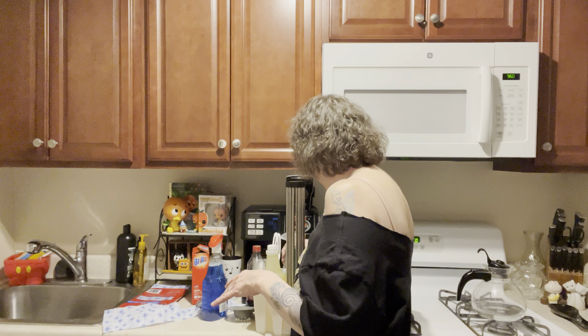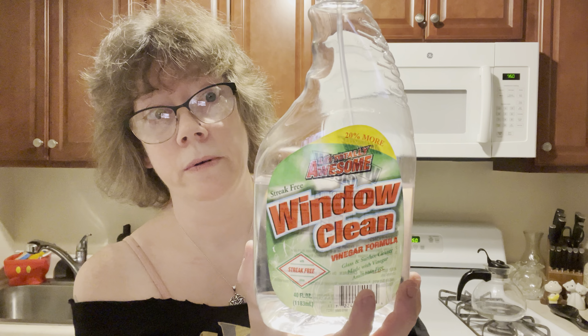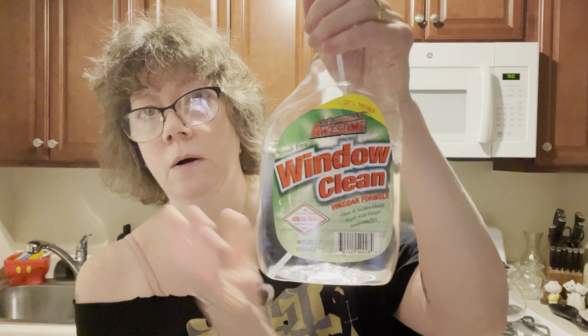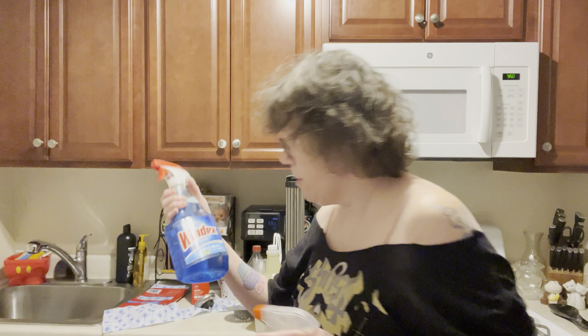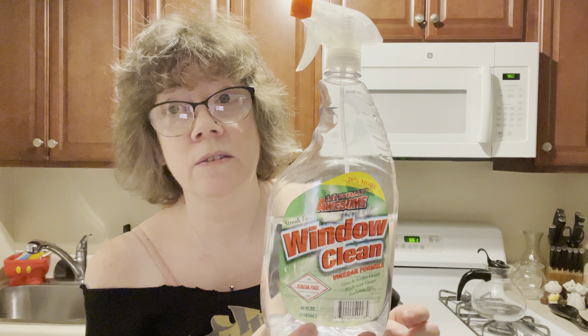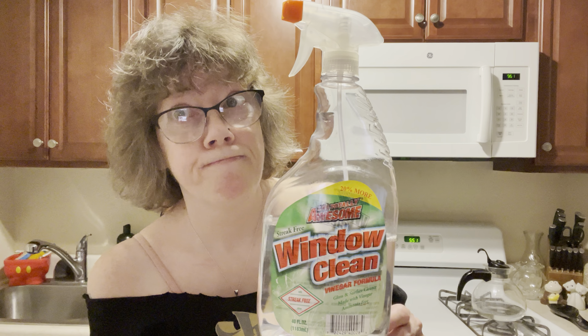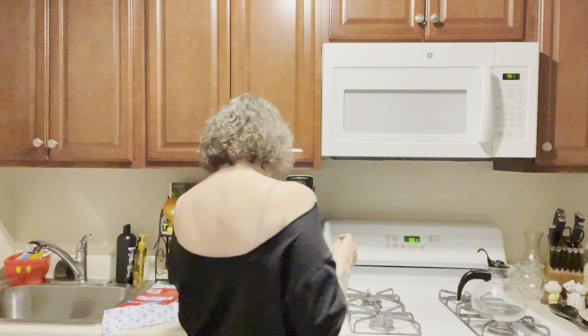I also found my other bottle — again from the Totally Awesome line at Dollar Tree — the Window Cleaner Vinegar Formula. This is actually so good. It's a big bottle, 40 fluid ounces, and I got this a while back. I do have an original bottle of Windex, so I'm trying to use this one out before I use the rest of that. I want to say this stuff is just a little bit better than Windex. Again, Totally Awesome product — all Dollar Tree products.